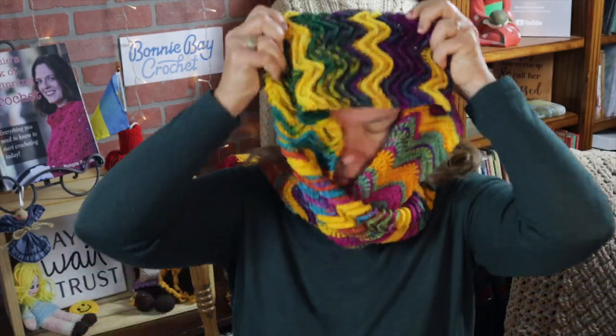Let me show you a favorite way to wear these. You can wear this long inside your coat, or you can double wrap it just like this. You can enjoy both the texture and some of the color. Let me go ahead and show you what you're going to need.